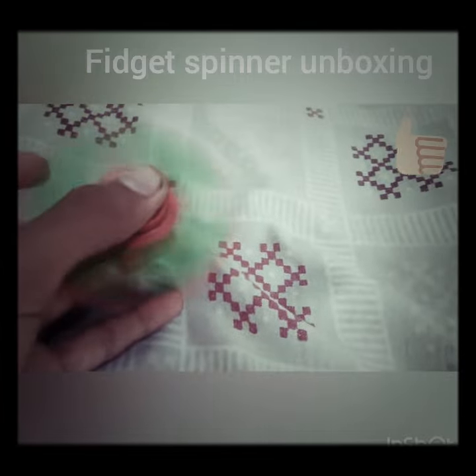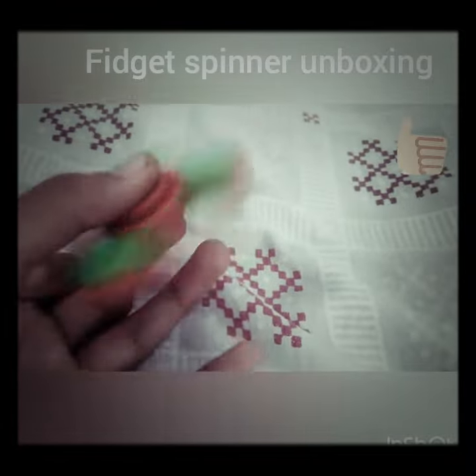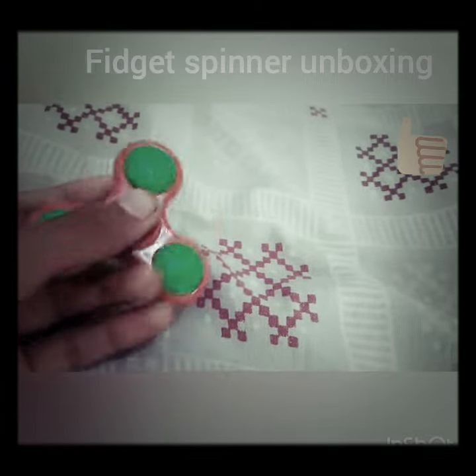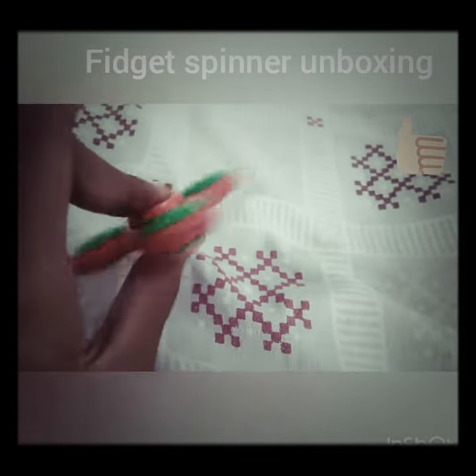Hey guys, it's a new trend — everybody has a new fidget spinner, everybody has their own spinner. In 50 rupees I have brought a nice spinner.